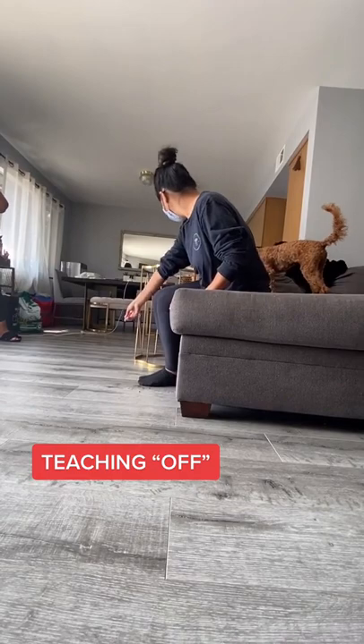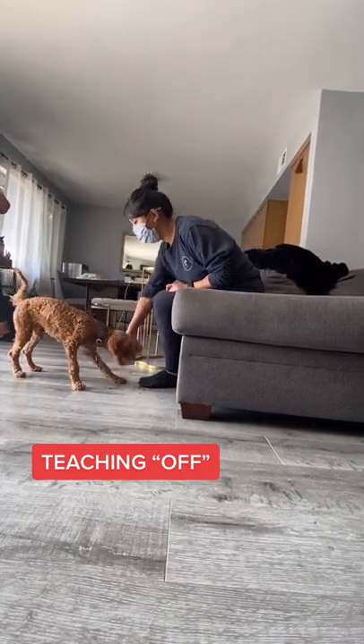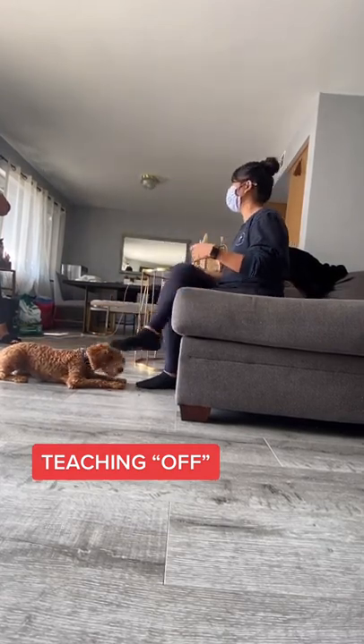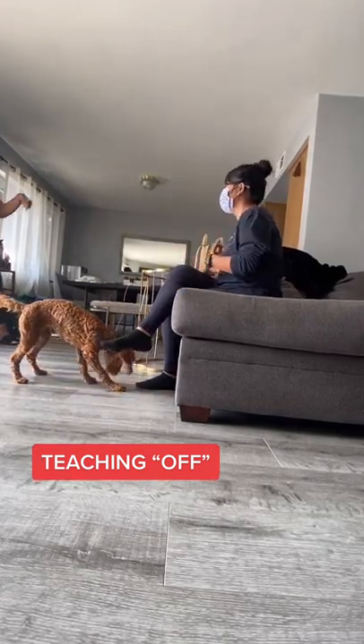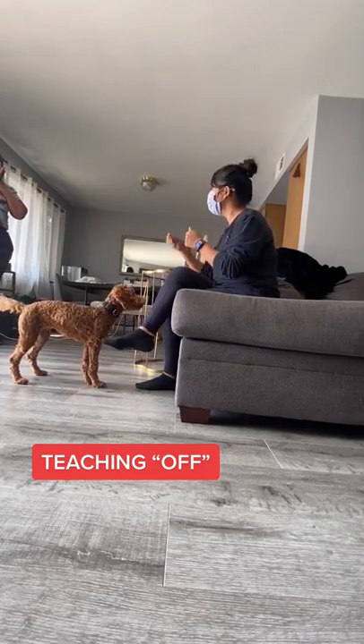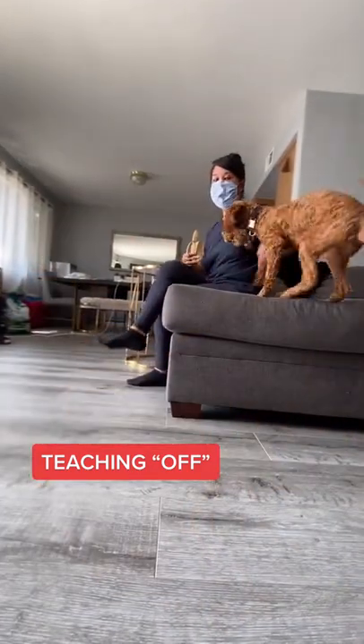So she jumps up on her own — we're going to tell her 'off.' Yes, good, off, down. I didn't want to reward her right away, and I don't want her to think that because she jumped up on her own I'm going to get her off and she gets a treat. I don't want her to think that. So I'm going to get her off, get her down — off, treat — after she keeps doing well with it, because it's really good.